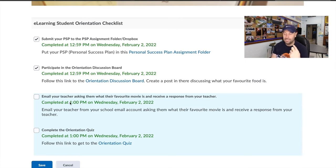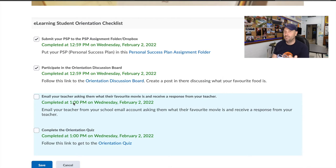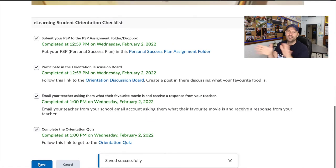You need to email me telling me what your favorite movie is and I will send you an email back. We do this step to make sure we can communicate with each other through email. Please make sure you are using your school HWDSB email for this, not a random email you have for something else. Then the very last step is to complete the orientation quiz. I recommend looking through the modules first, and once you've done the quiz give yourself the check mark and save it — you are done the orientation.